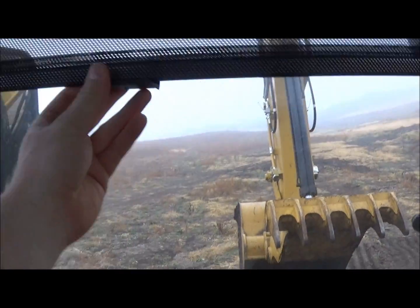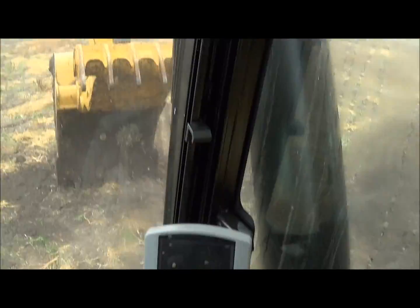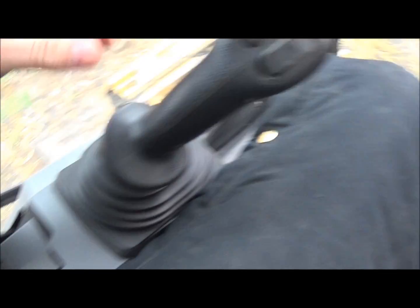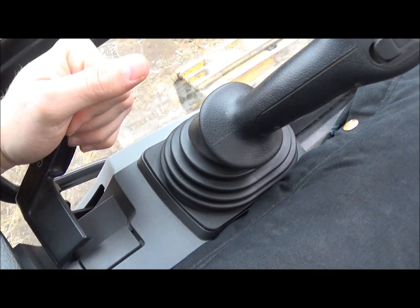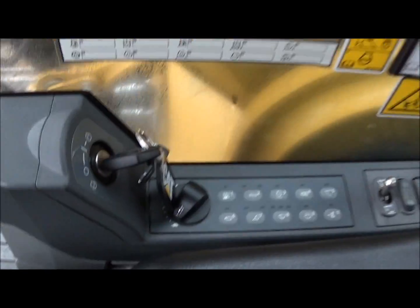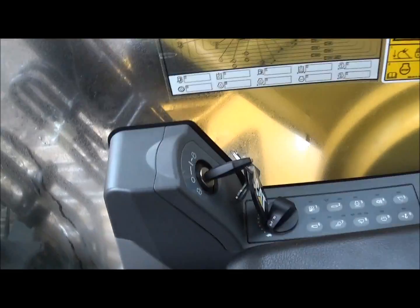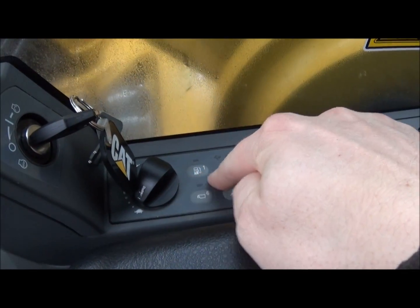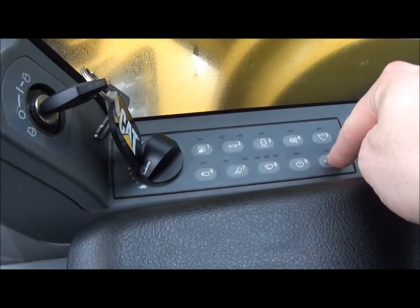There's a pull-down sunscreen. Here at the seat we have our joystick controls and safety lockout lever. Over here on the right side we have the key, throttle turn dial, and controls for lights, windshield wipers, and settings.